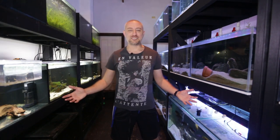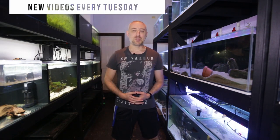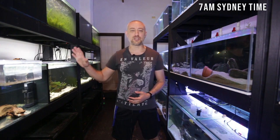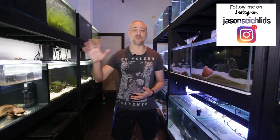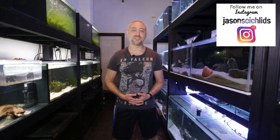G'day guys, Jason here. Welcome back to my fish room. In this week's video, we're going to be doing part one of connecting the brand new five footer tanks from this side of the fish room to my sump system on this side of the fish room. I'll also be showing you guys the new return pump I'm going to be using to power the two five footers. So let's get into this week's video.